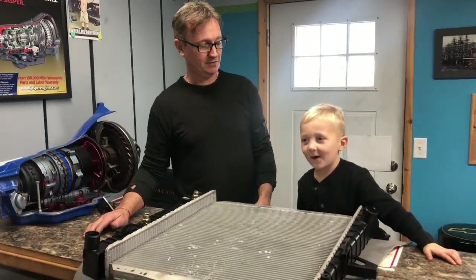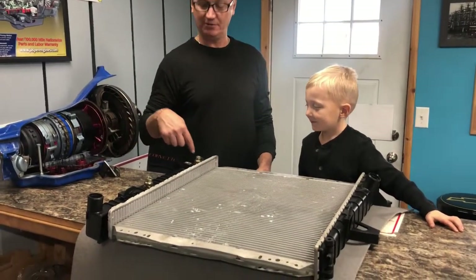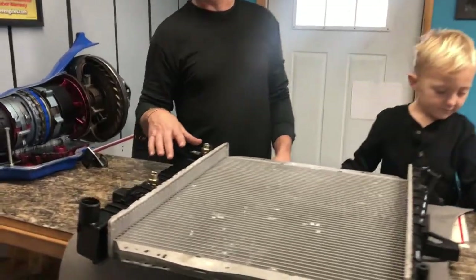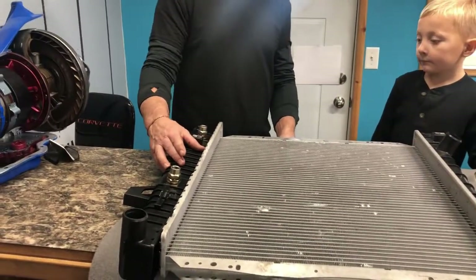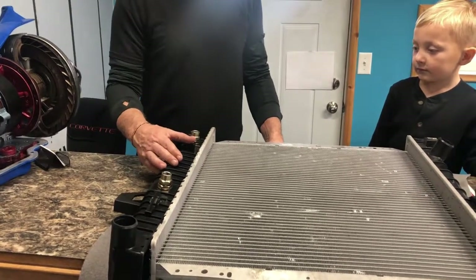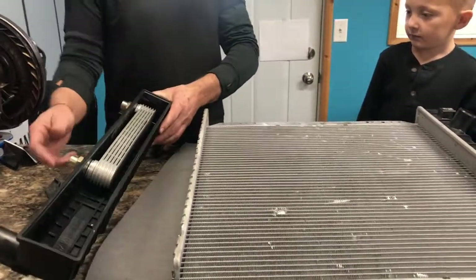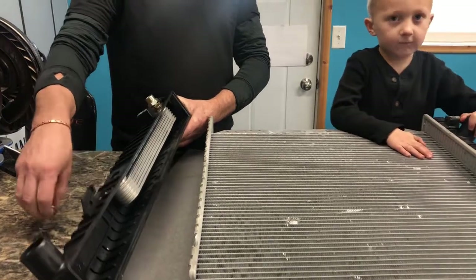It's a radiator, boys. And what we're going to be talking about is the internal cooler for your transmission on your radiator. A lot of times your cooler gets overlooked as a problem for transmission failure, so I'm going to show you some things to watch out for and how to flush this. I've got this radiator part so you can actually see what the internal cooler looks like.